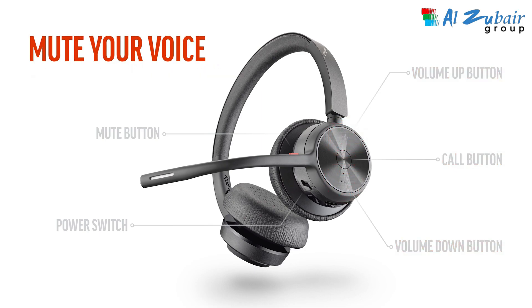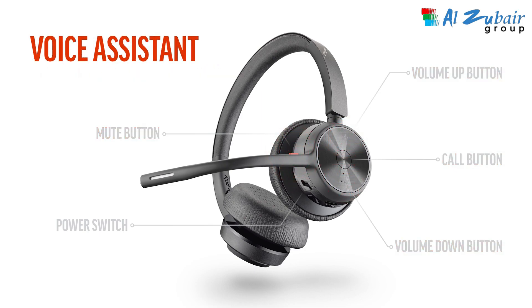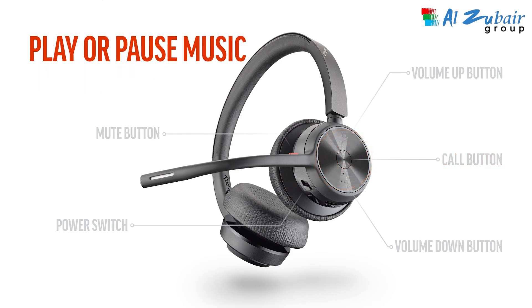To mute your voice during an active call, tap the mute button. To activate your smartphone's default voice assistant, press and hold the call button for two seconds.